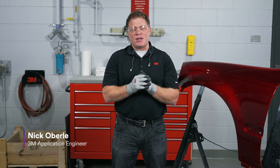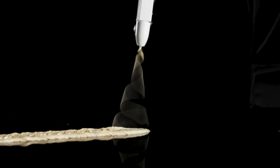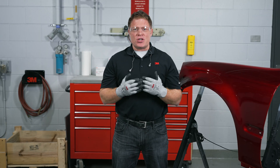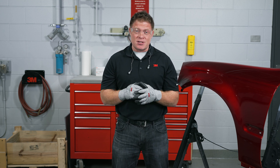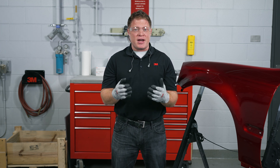Hey everybody, this is Nick with 3M. Today we're going to be having a video on avoiding inconsistent scratch profiles during blend prep. More and more challenging colors and challenging metallics are finding their way on the market, so we're going to have to adjust our sanding process to accommodate those colors and make it so we can provide consistency in our scratch profile for that color.